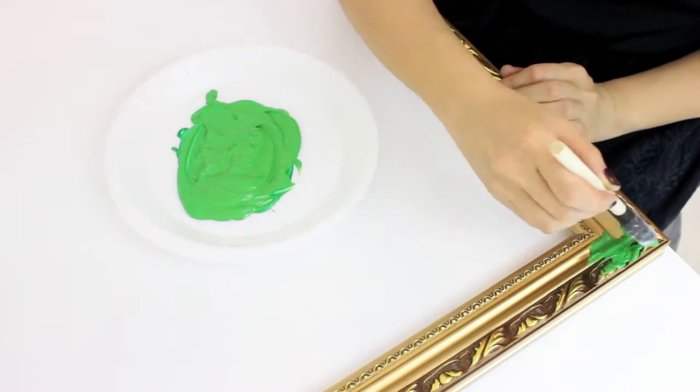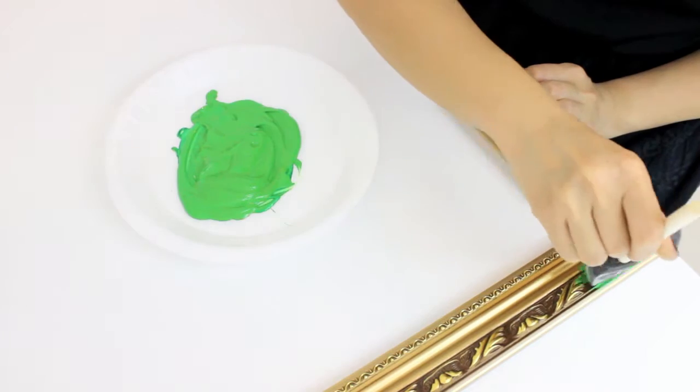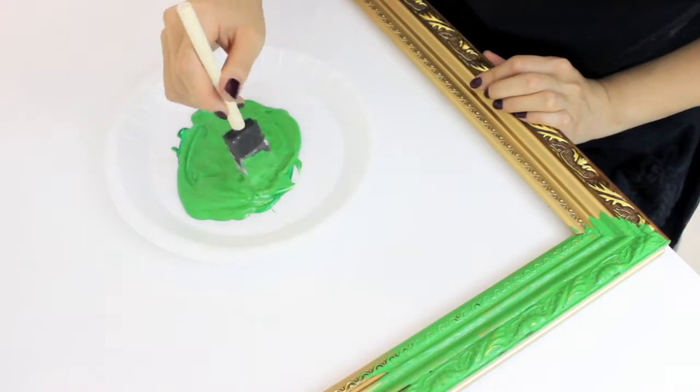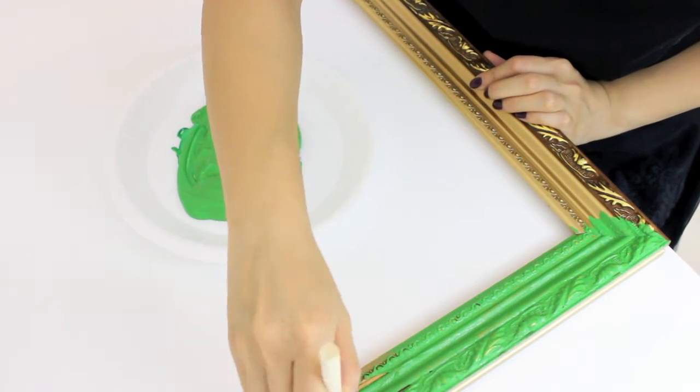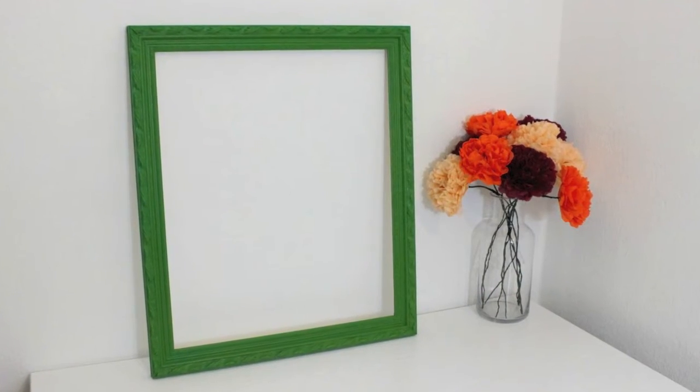Start by painting the whole frame with some green paint, and then leave this to dry for one hour.